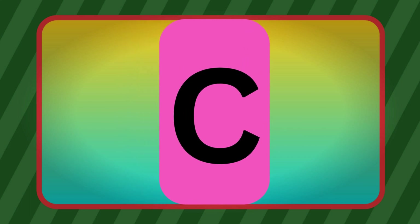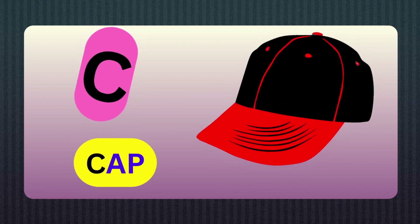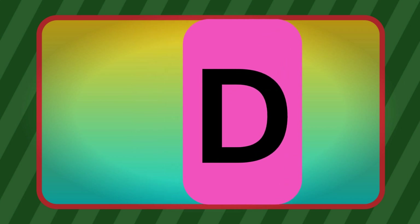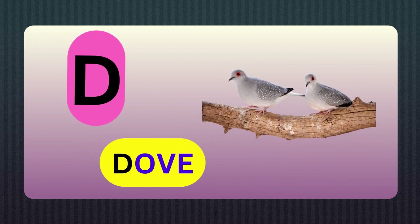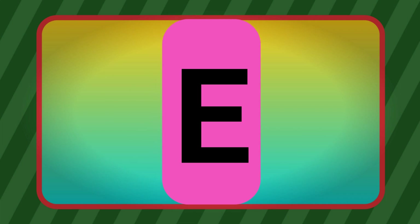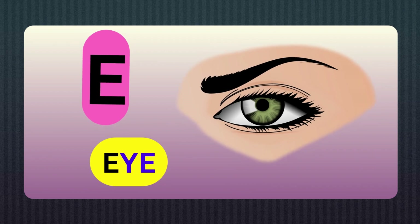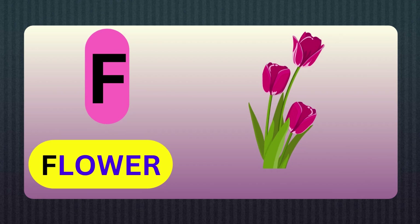C, C for Cat. D, D for Drum. E, E for Egg. F, F for Flower.